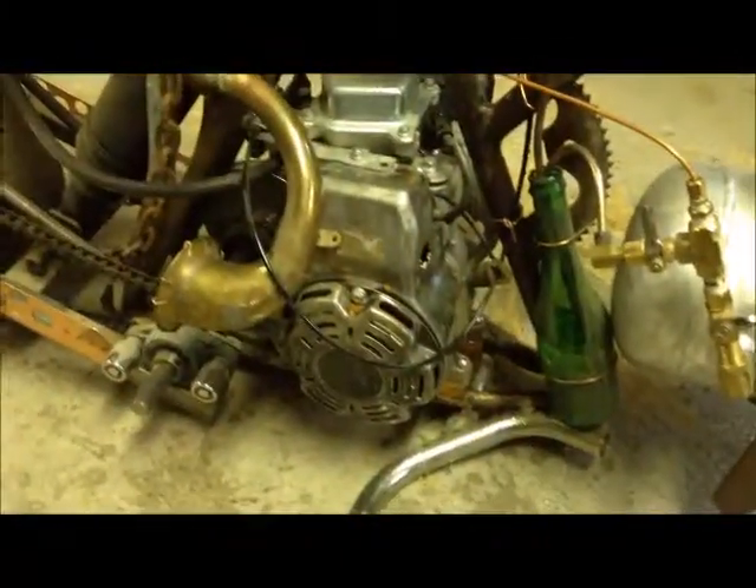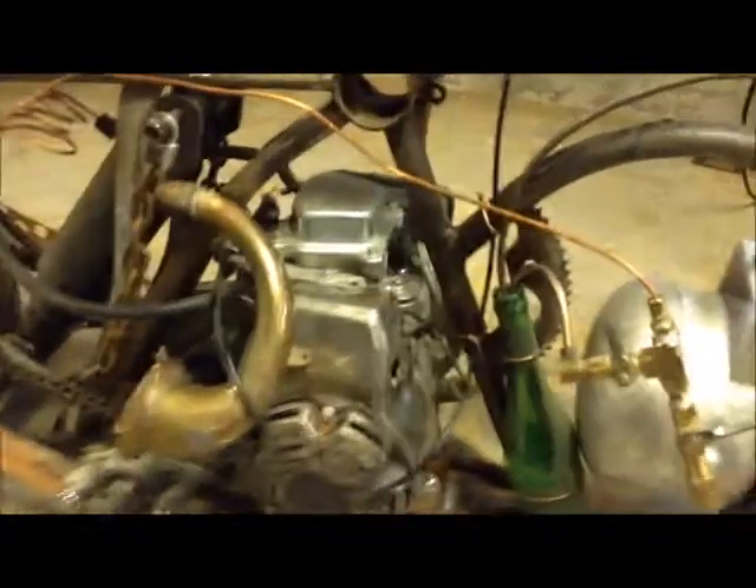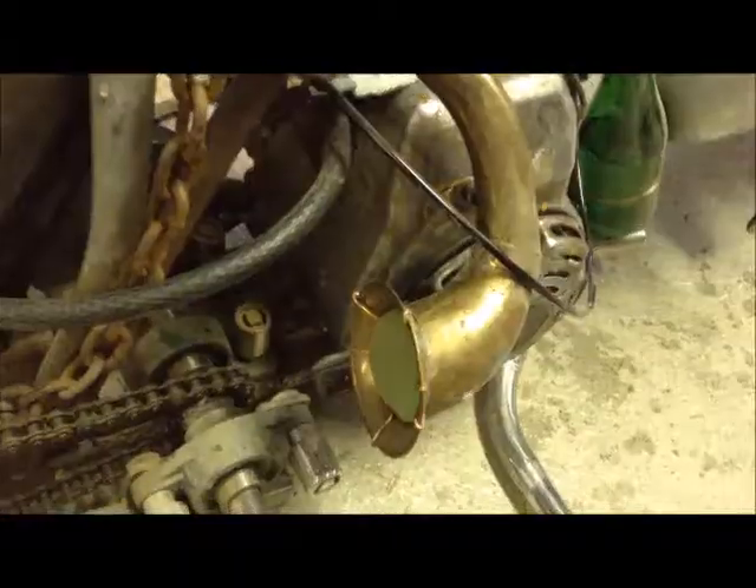I found an engine — it's one of those Baja 80cc or whatever, stock overhead valve engine, good running. Just two and a half horsepower, but it's small enough to fit in that rear triangle.